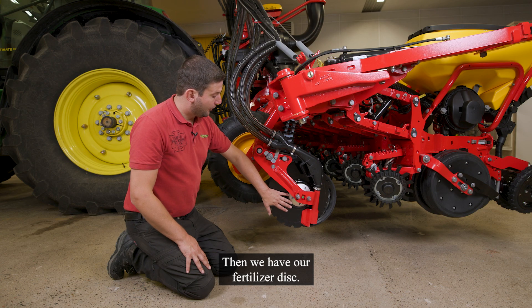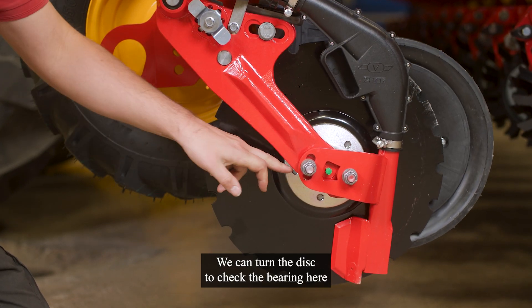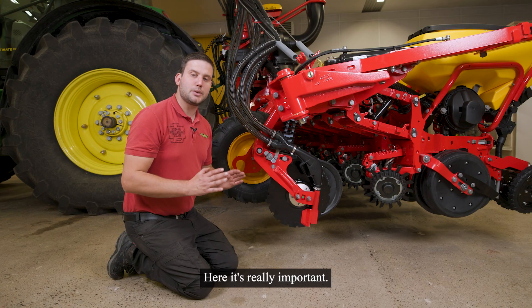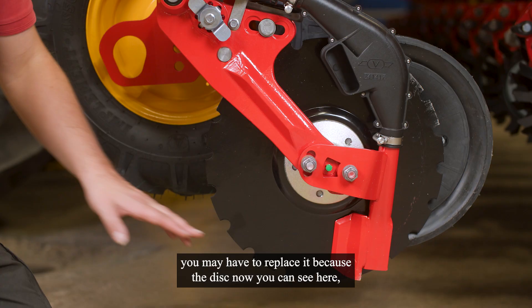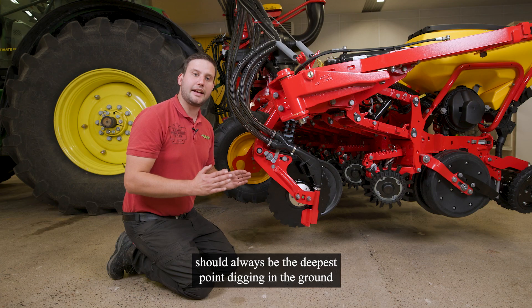Then we have our fertilizer disc. We can turn the disc to check the bearing here. And we have the coulter. Here it's really important — if the disc is worn out, we may have to replace it. Because the disc, as you can see here, should always be the deepest point digging into the ground.